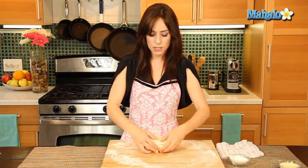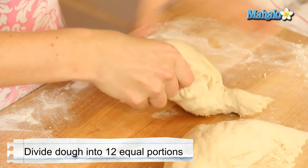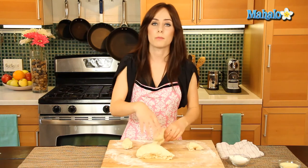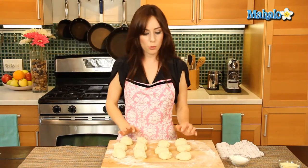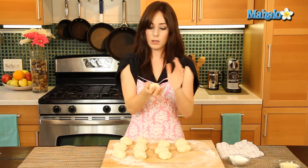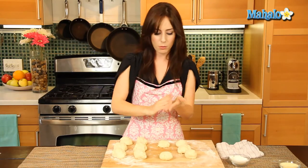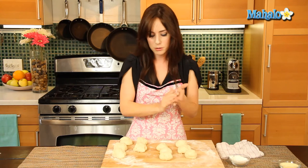Now we're going to divide this into 12 equal portions — first divide in half, then into thirds, and so on. I'll make 12 equal portions and then roll each one into a nice smooth little round dough ball. Then we're going to let them sit covered. I'm going to place a slightly damp towel over them, which just helps them to rise, and let them rise covered for about 10 minutes.